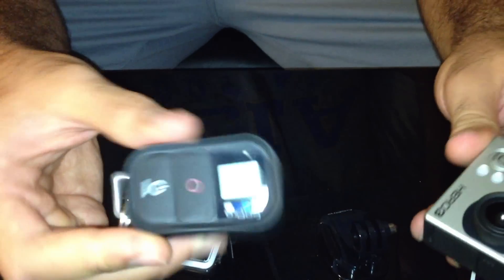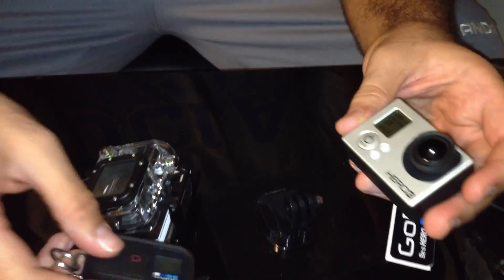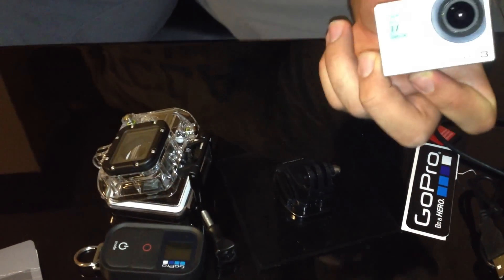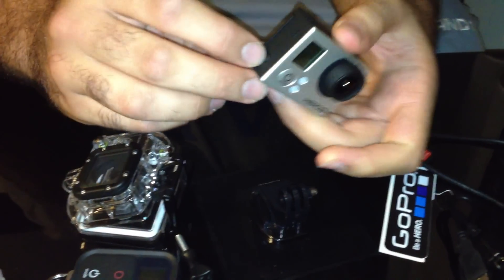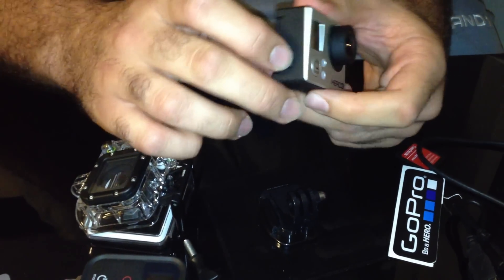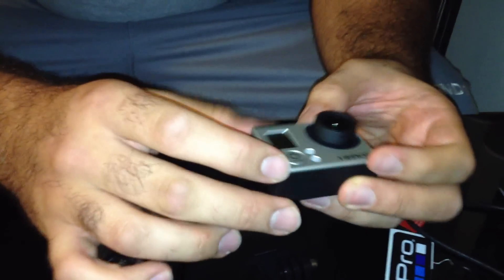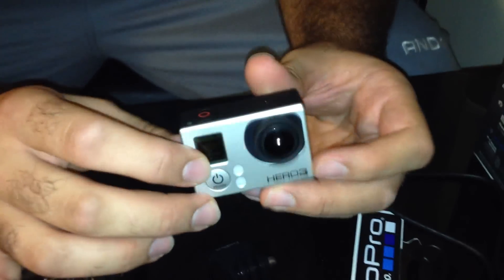You can sync up to 50 GoPros and start them all at the same time. We also have an application for the GoPro Hero 3 for iPhone, and it's going to come for Android too. Here's our Wi-Fi — as it blinks you can connect to it.